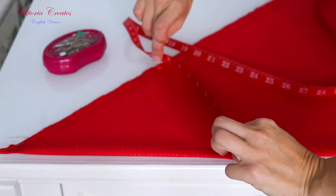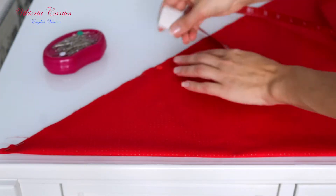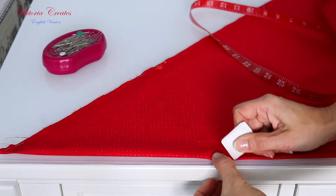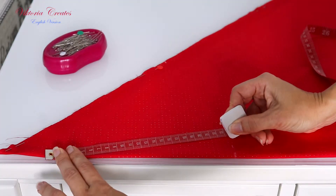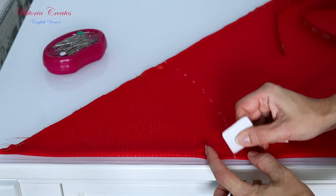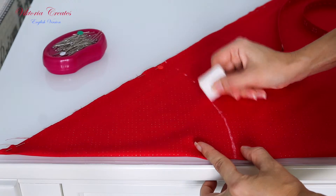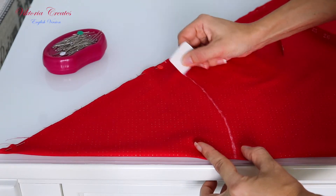First check the radius on the fabric. Mark with a marker on both sides. Then from the upper corner, keeping to the marks below, draw your radius. I have it 23.5 cm or 9.25 inches.